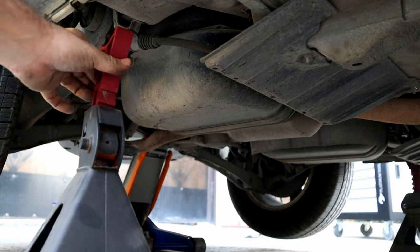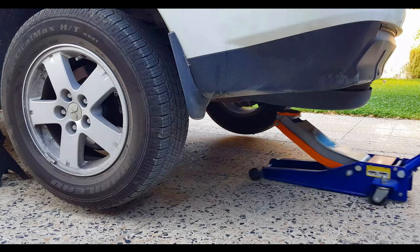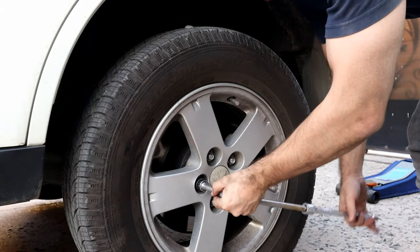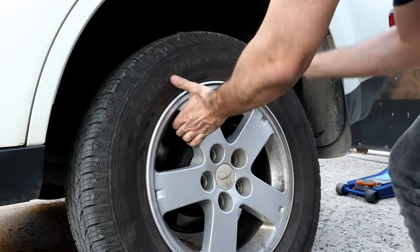I will remove the wheel for this side and then replace the bushing. But for the other side, I will replace it without removing the wheel. It's a good idea to do it that way if your car is high enough and you don't have a jack or a jack stand.